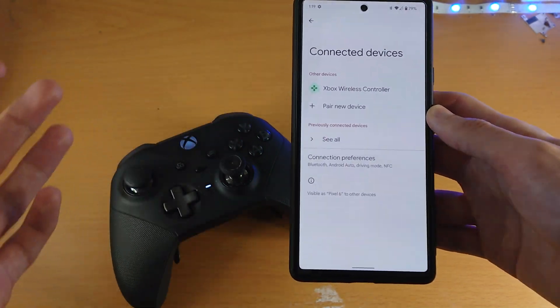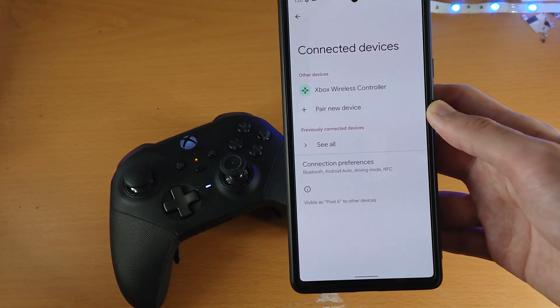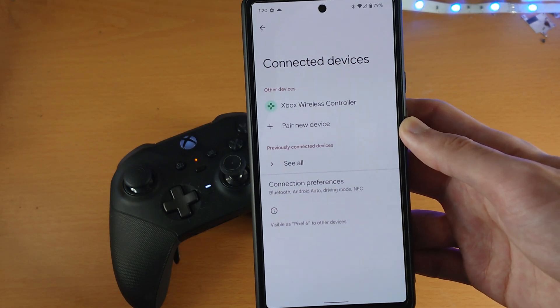From here you can use the controller to play games, but keep in mind not all games are supported. If you want a game that is supported, try out Minecraft. That's all there is to it — thanks for watching, see you guys later, bye bye.